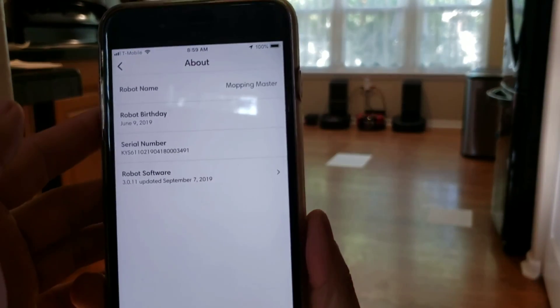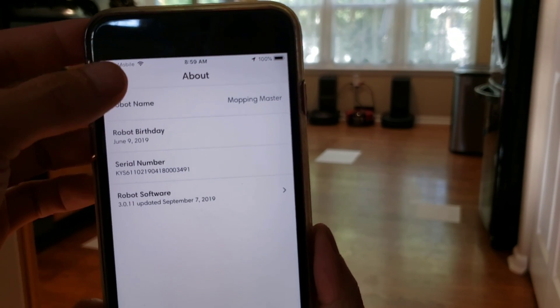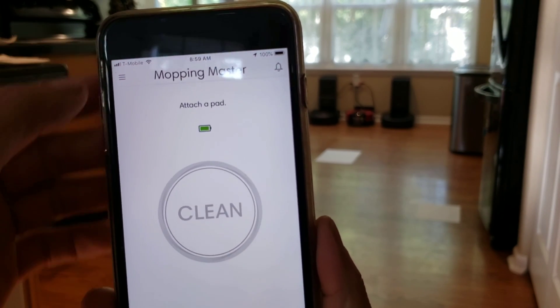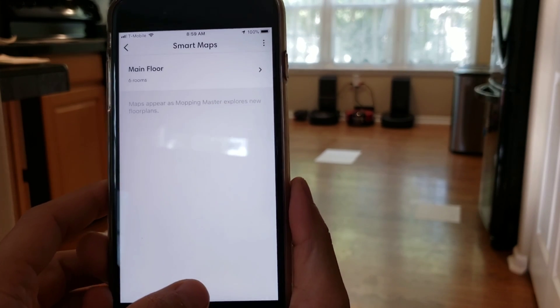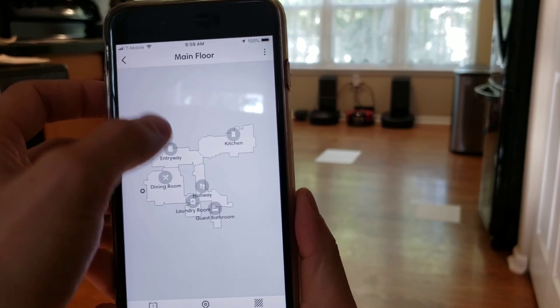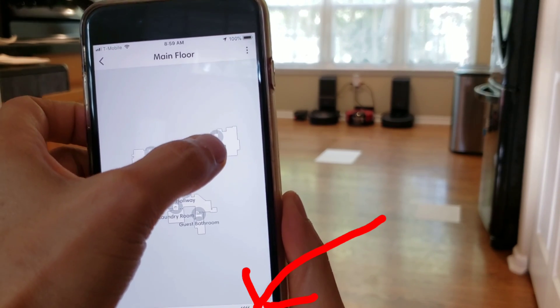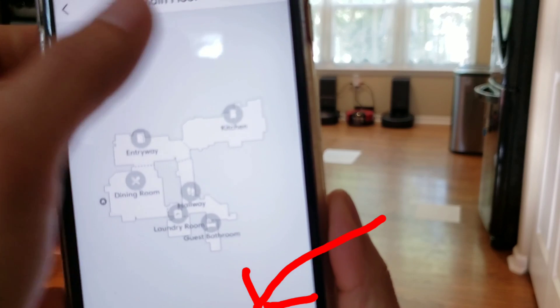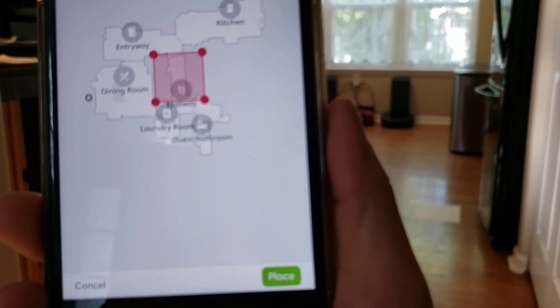Next step is to launch into your app and verify you're on the 3.0.11 update. It should automatically update if the robot is connected to Wi-Fi and on its charger. Let's jump into the smart mapping, and you should be able to see a little tab that says keep out zone down below. Since I'm a noob and don't know how robot vacuums work, I kept pressing on my kitchen tab, and of course it didn't work — I had to click on that little keep out zone tab at the bottom.